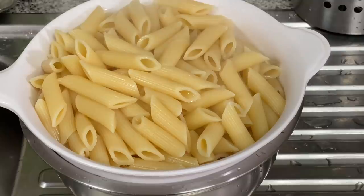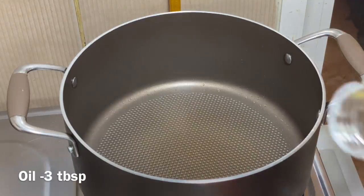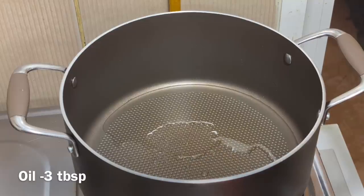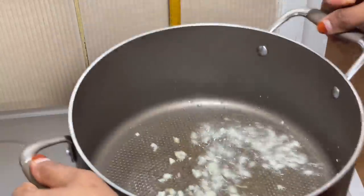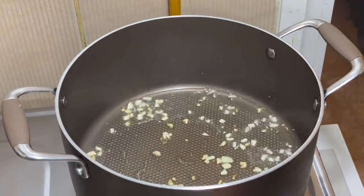I will put this in a bowl. I will add 3 tablespoons of oil in the pan — sunflower oil, butter, and ghee. I will add a little bit of oil to the pan.